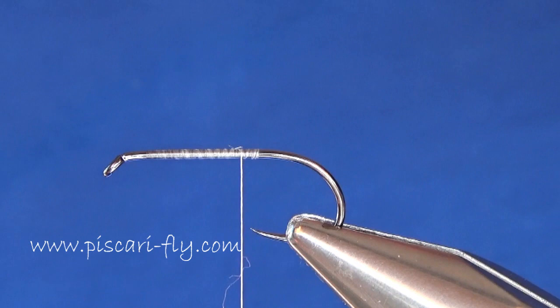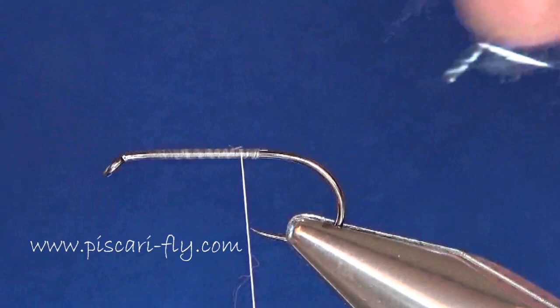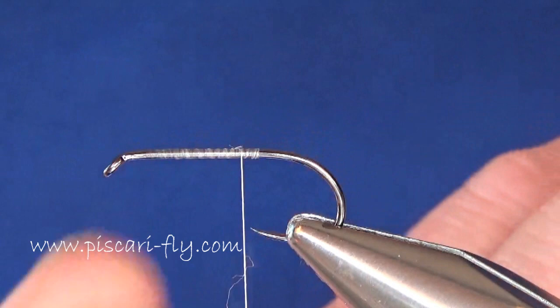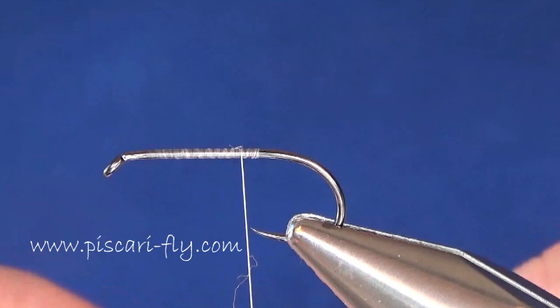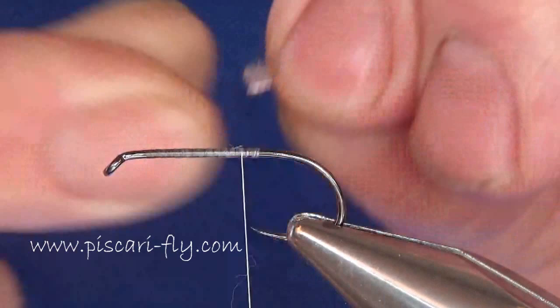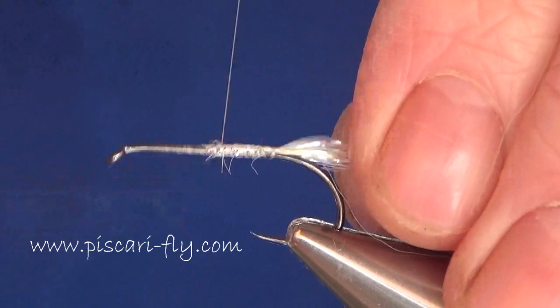First thing I want to add in is my tail. For my tail I'm going to take some UV polar chenille from Flybox in silver. I'm going to take some of those chenille strands off the stem to make a tail — just select a pinch of them, tease out just what you need, snip them away, and you've got a nice little tail. We're just going to add that in at the butt of the fly and secure them well, tidy it up.